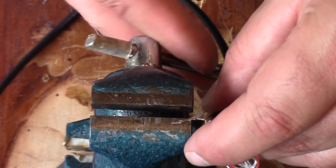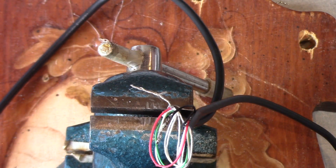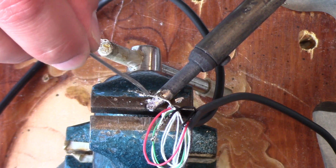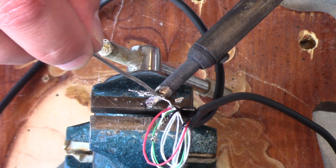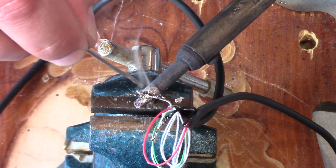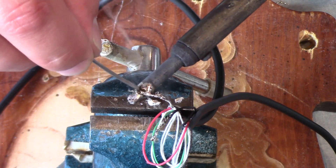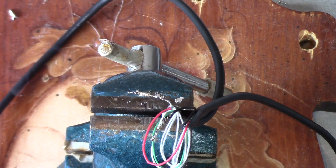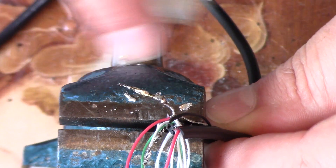We're going to do the same thing again. I'll try to hold the wire down with the solder, and when it's hot enough the wire will melt the solder right into it. Beautiful. Okay, unplug the soldering gun — not too bad, that will work just fine.